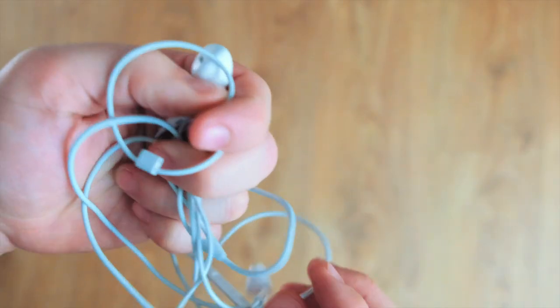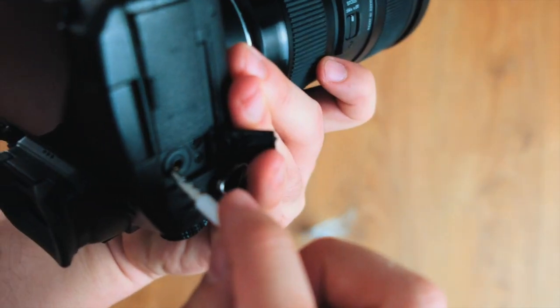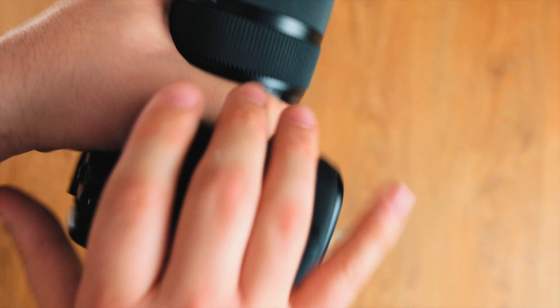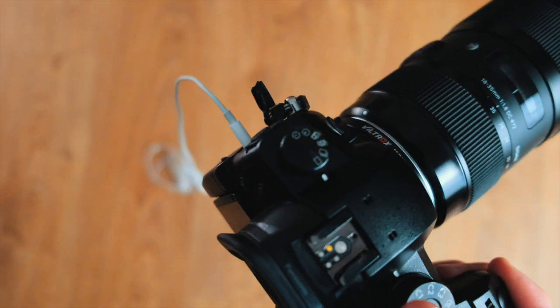These are just a pair of cheap wired headphones. I normally use these to plug into my GH5 so I can monitor audio more clearly, especially when trying to get those decisive vocal moments. Definitely worth having, and any pair will do.